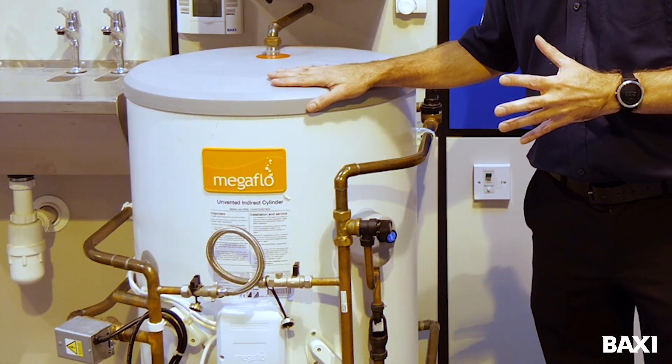Hello, my name's Ian. I'm part of the Baxi training team and today I'm going to be talking to you about recharging the air gap on your Megaflow unvented cylinder.